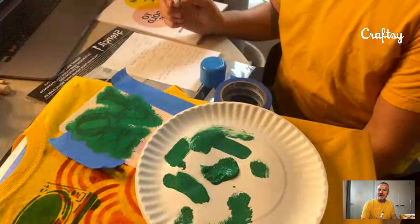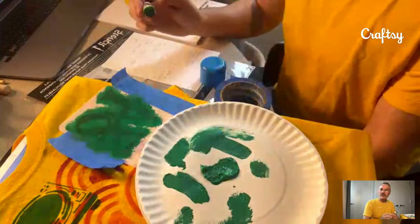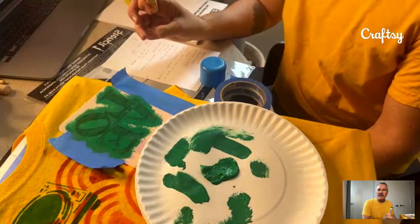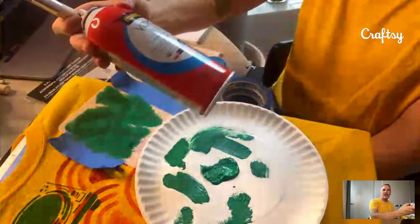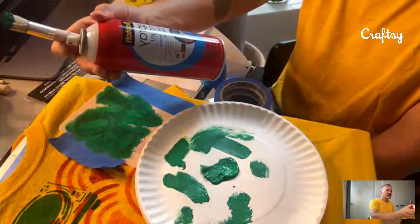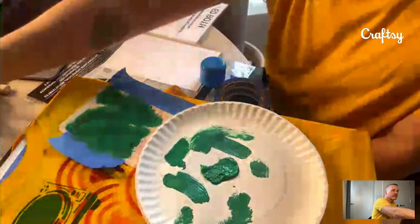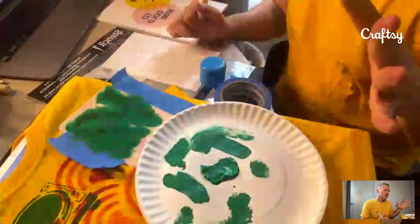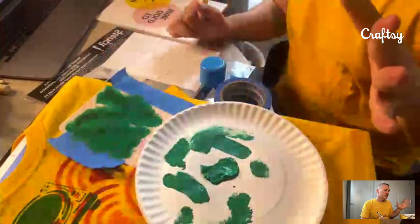For dry brush technique, definitely take the paint off the brush first each time. For repositionable spray adhesive, I've used Scotch Spray Mount, but I think any brand works as long as it says repositionable. Now I can see areas I could fill in a little more, or I could leave it for a vintage look — in this case I'll fill it in.